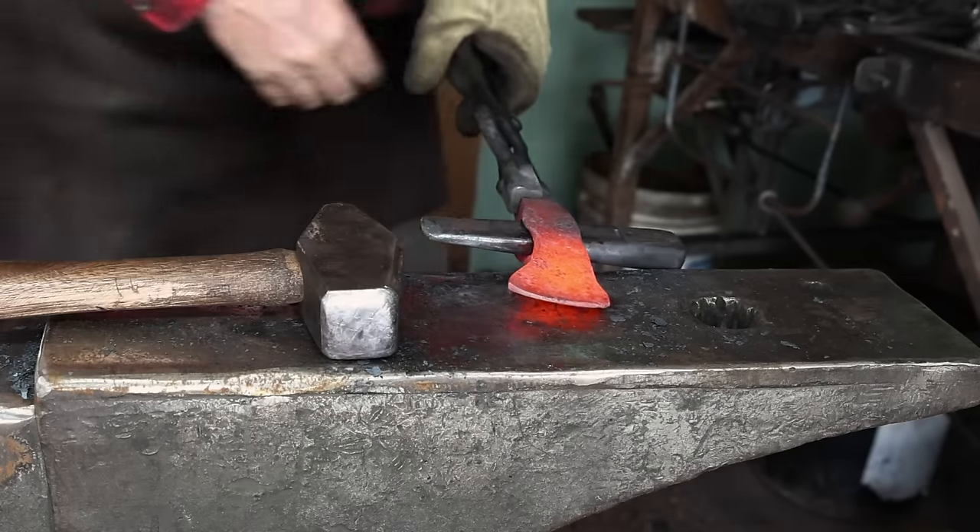I did test this with a file afterwards and the file skates very nicely, so this got good and hard. Then I'll put it in the toaster oven for a couple hours at 450 to temper it. A light wire brushing after hardening will leave this with kind of an antique looking finish, and I really like that finish for something like this — I'm not going to go back and try to polish up the whole axe head. I'll go through a 120 and 220 grit belt just getting it close to sharp; I'll do that after it's completely finished.